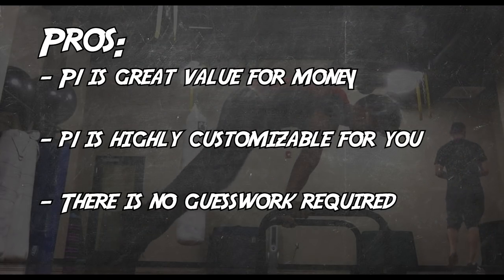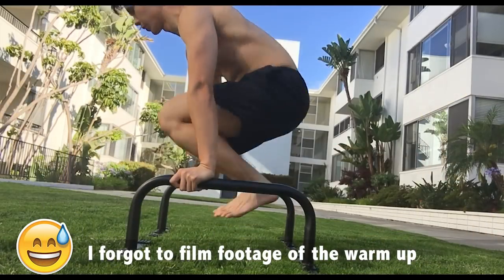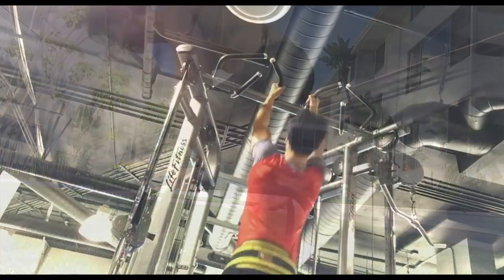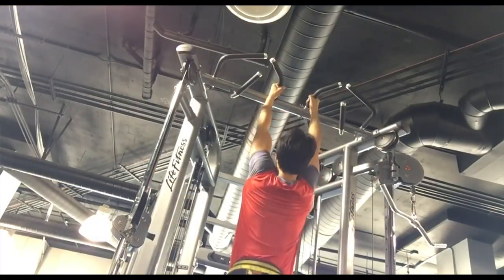There is no guesswork required. They tell you exactly what you have to do. There's a warm-up, cool-down, and even a way on how to incorporate pull-ups and weights into the programs.